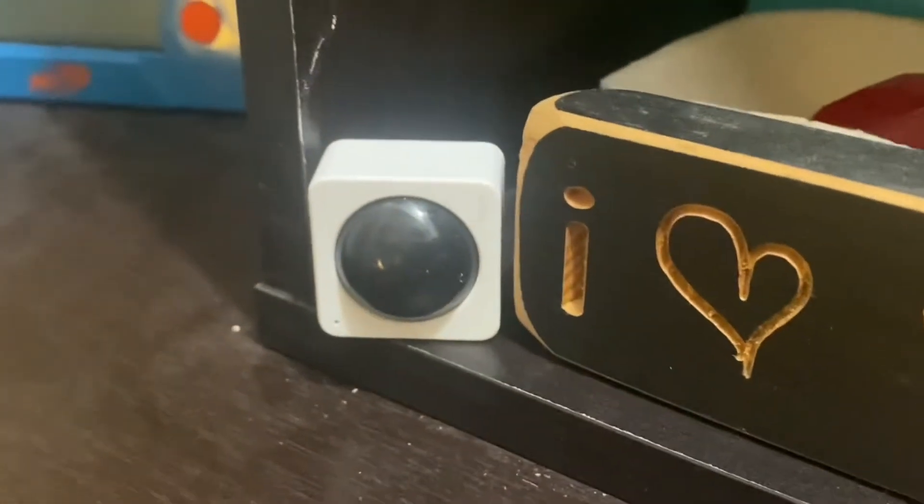I used the Wyze motion sensor as well. I used the Wyze motion sensor version 1, I used the Wyze plug for the light strips that I have, and I used the Wyze bulb for this and for my lamp.